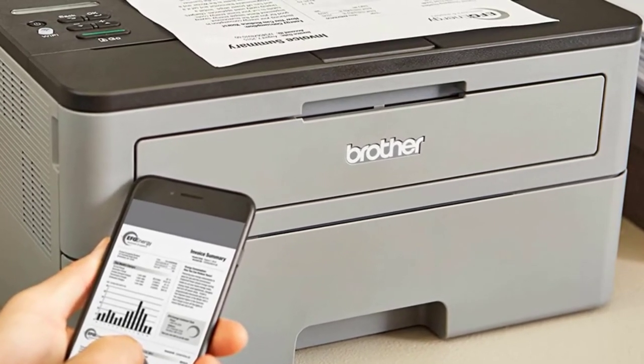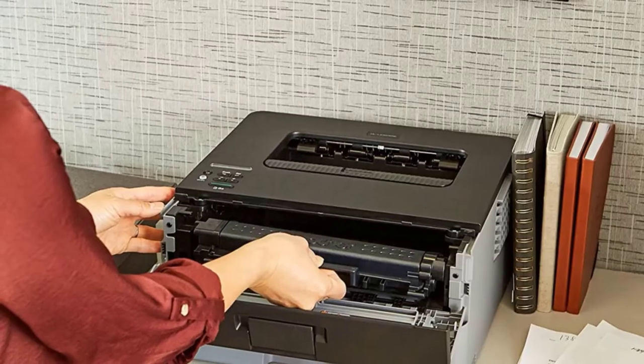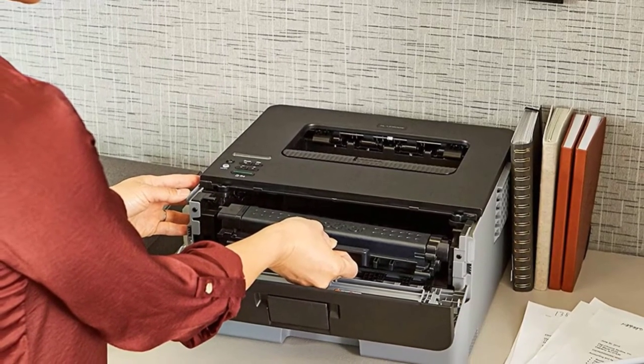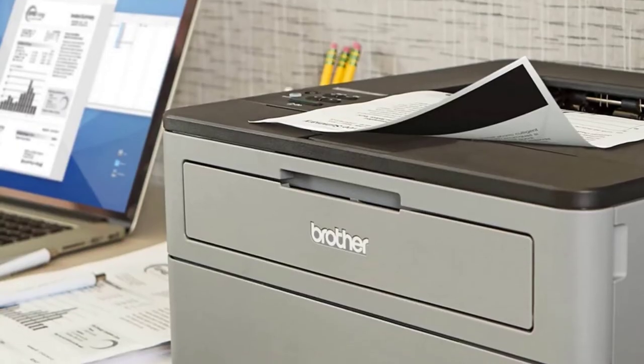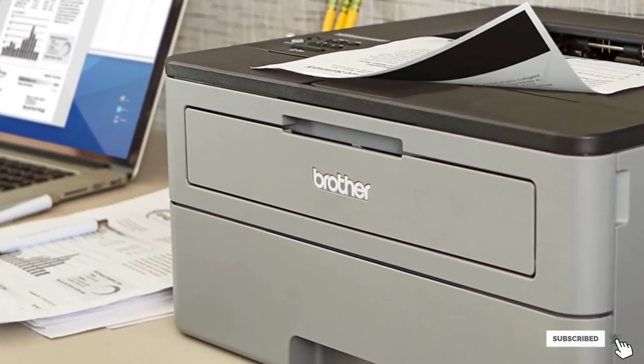You can also switch on toner save mode for even more efficient production. All things considered, this model's auto duplex printing is reliable, fast, and economical. You won't have to restock paper as often with a large 250-sheet feeding tray. An additional single-sheet manual feed slot gives users the versatility to use specialty media in a variety of sizes.